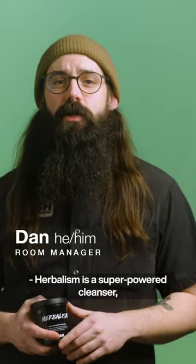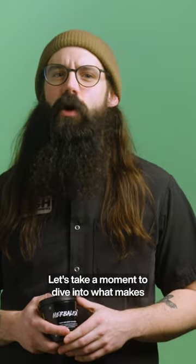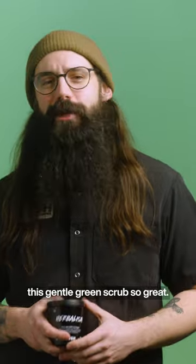Herbalism is a super powered cleanser, especially for people with oily and troubled skin. Let's take a moment to dive into what makes this gentle green scrub so great.